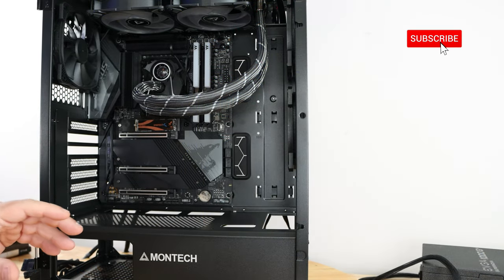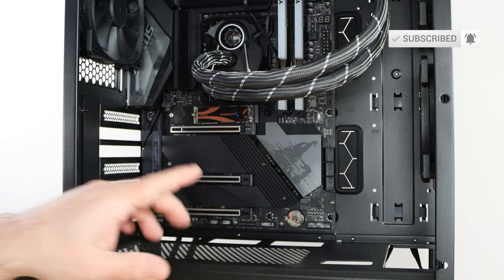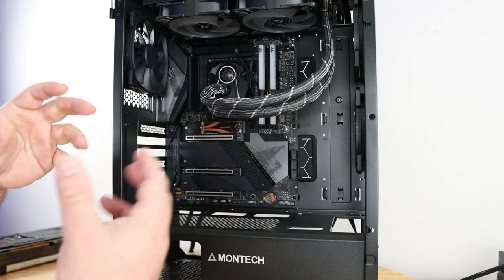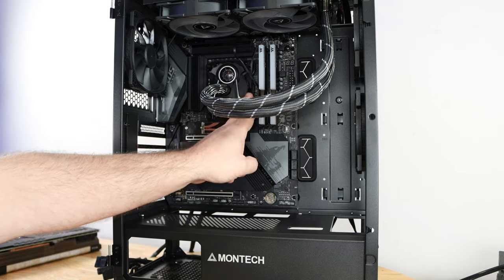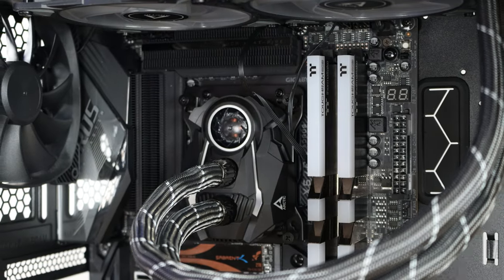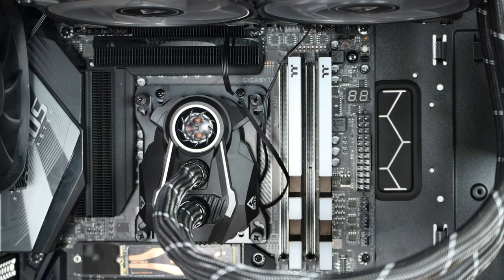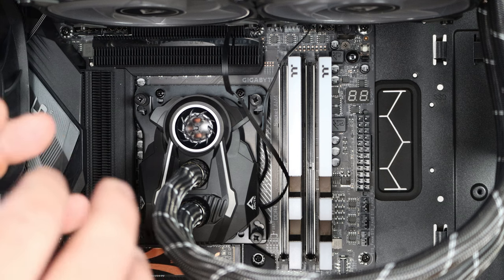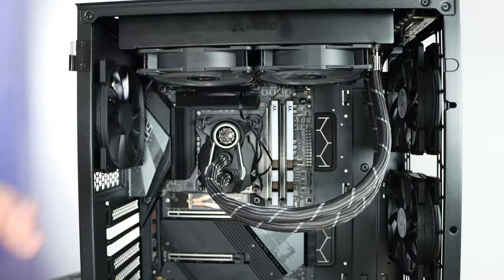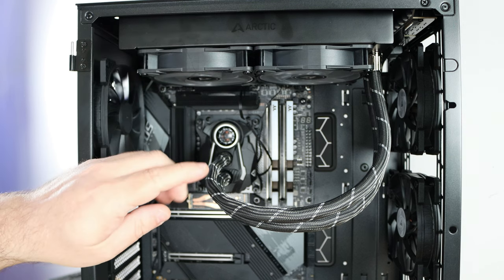I took out the video card for this portion because there are so many cables coming in here. We're going to cable everything first to make it work, then focus on making it look pretty. These cables right over here — there's not much you can do in their current state, you can see how messy they are. I'm first going to take out the liquid cooling unit.